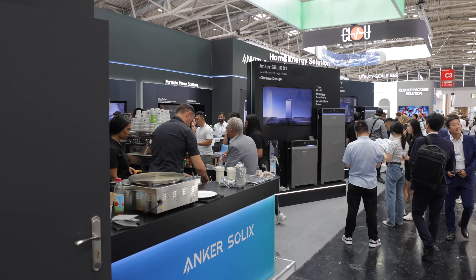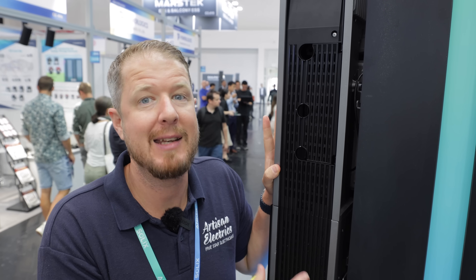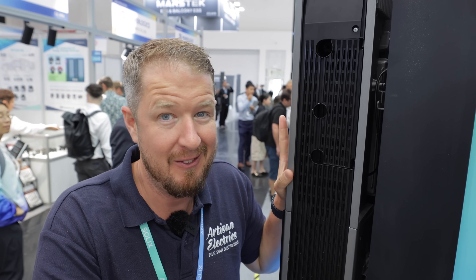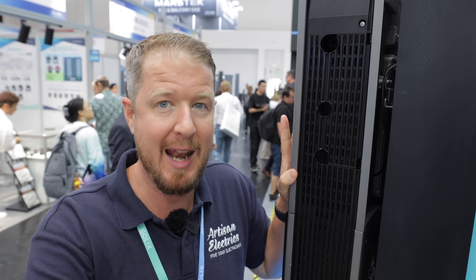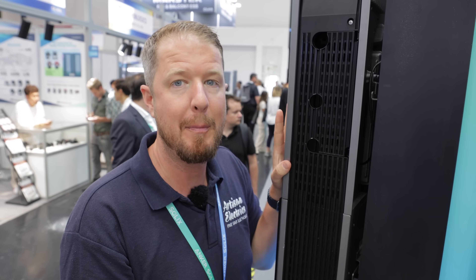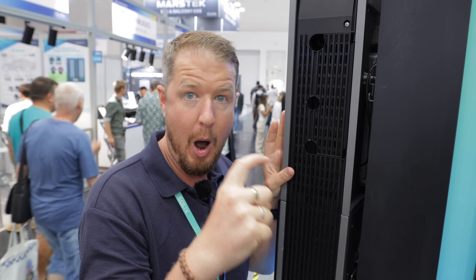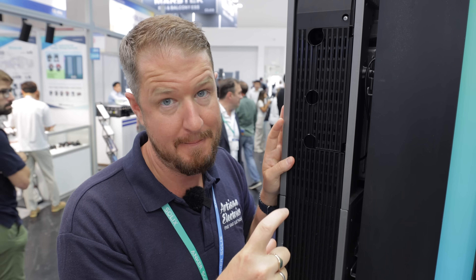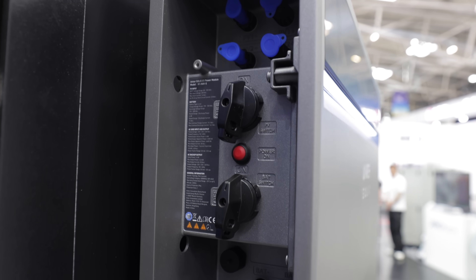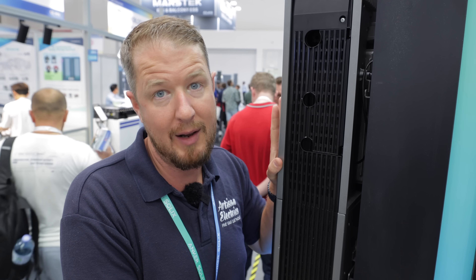There are a couple of hidden features within this unit that make it really interesting. One is that the batteries are connected in parallel rather than in series. A little-known fact is that with series-connected batteries, if one is at a lower state of charge than the others, you get what's called the barrel effect, where the weakest battery limits the output of the whole set. The parallel connection means you won't get any barrel effect, so you get maximum capacity and output from each battery individually.